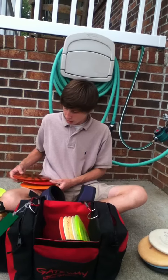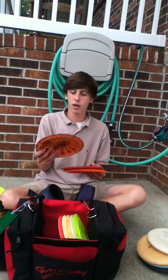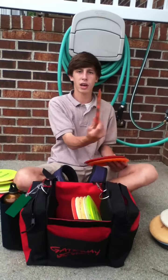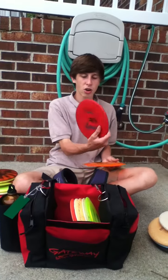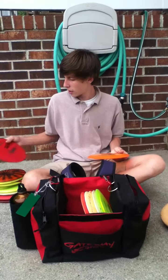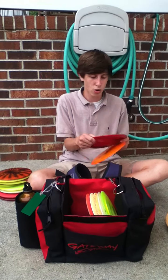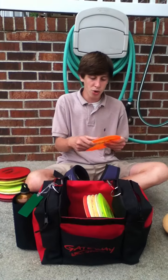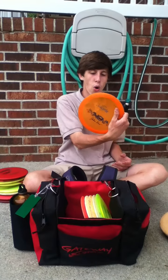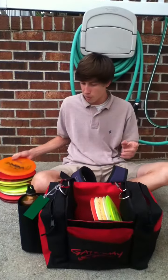I also carry an 11x Eagle — kind of flippy, I like it. I have a Star T-Bird; I throw it on hyzer, it'll hold the hyzer line and go straight when I want it to. Then my roller — I roll an old JK Pro Valkyrie. I like this thing a lot; it's really really beat up.